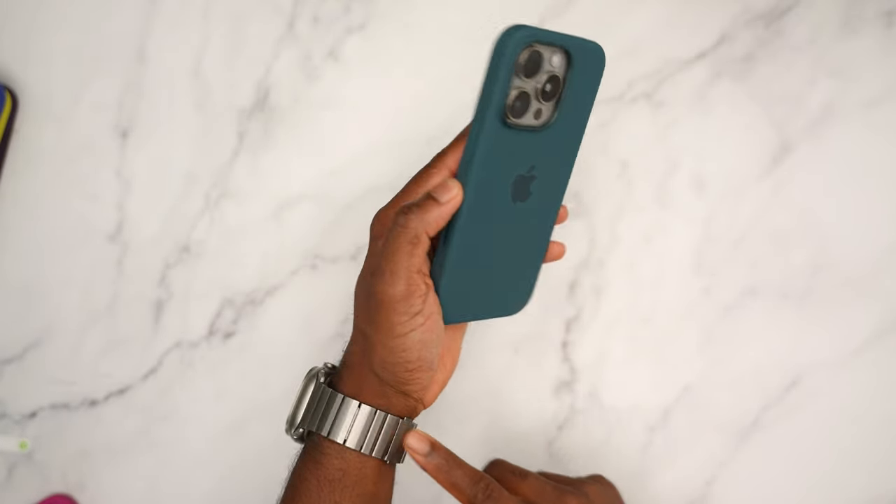Next up, starfruit with black titanium. I wouldn't personally rock this, but you can get away with it — black and yellow always go well together. If you're a Steelers fan, you're going to love this. All your buttons are covered, open charge port, precise speaker grills. Here's how the front is going to look — the color is so loud you can see it around the frame.